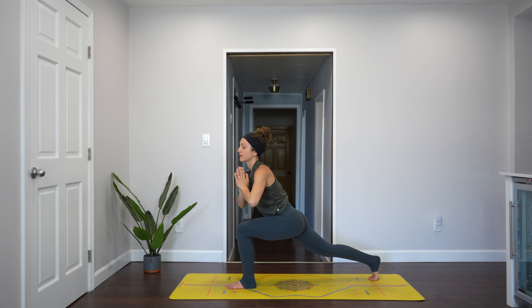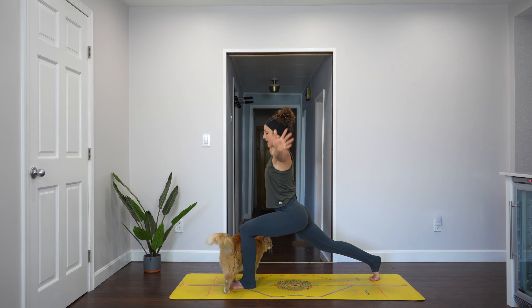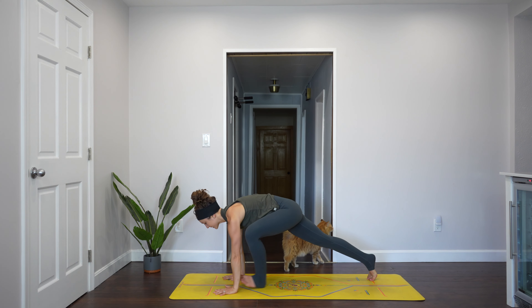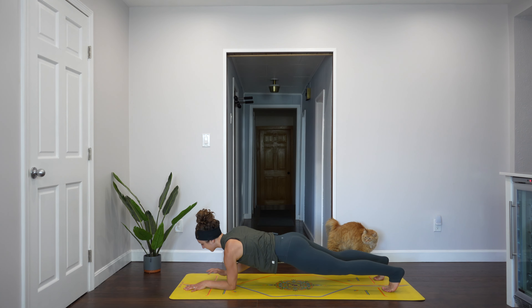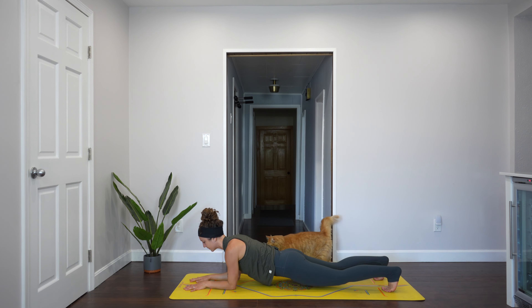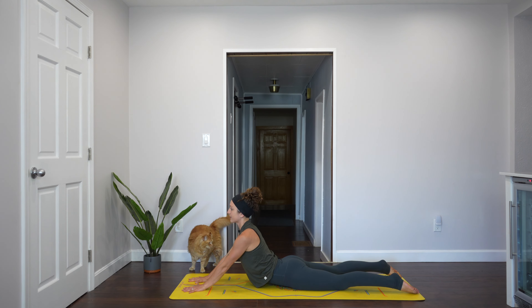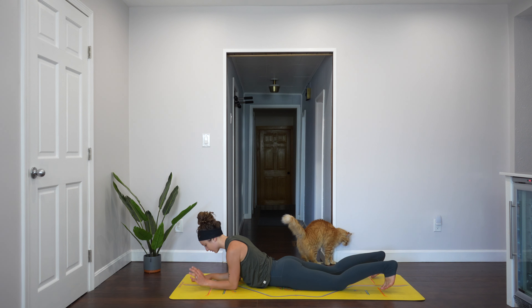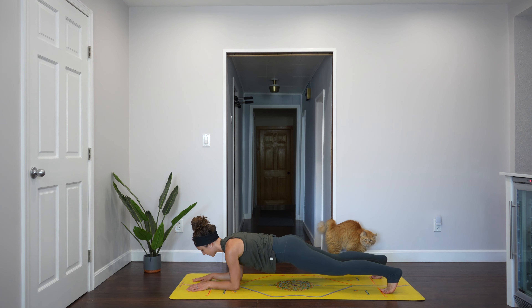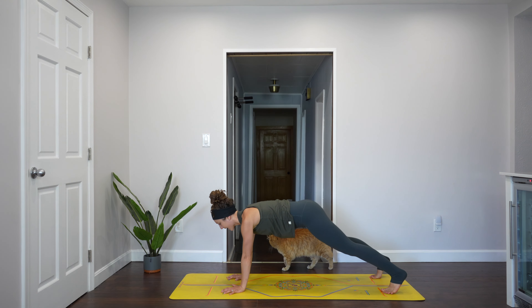Come back to center, reach your arms up. Inhale. Exhale, bring your hands down to the ground. Step back to plank. Lower onto your forearms one at a time. Lower your hips down for sphinx. Option for seal. Inhale. Exhale, put your forearms down. Tuck your toes, lift your thighs. Come up into high plank. Inhale. Exhale, down dog.